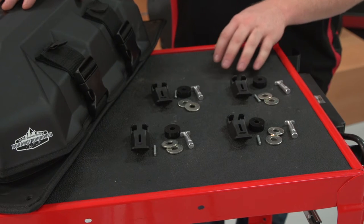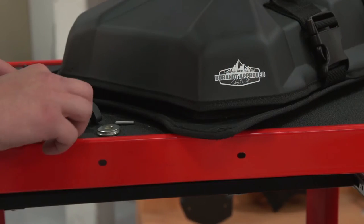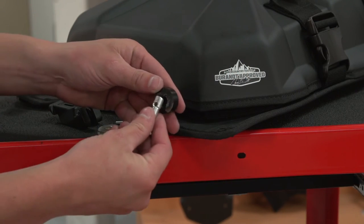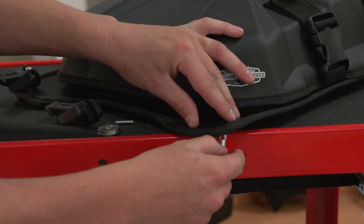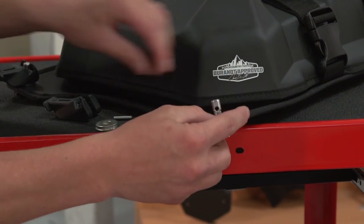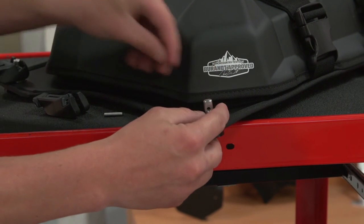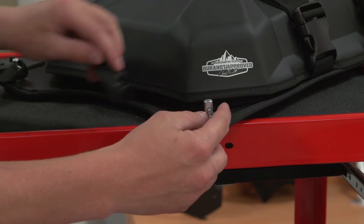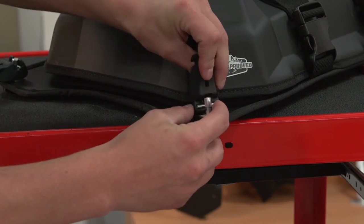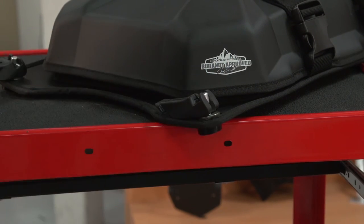To begin, start by assembling the lock and ride anchors. Repeat this on all corners.